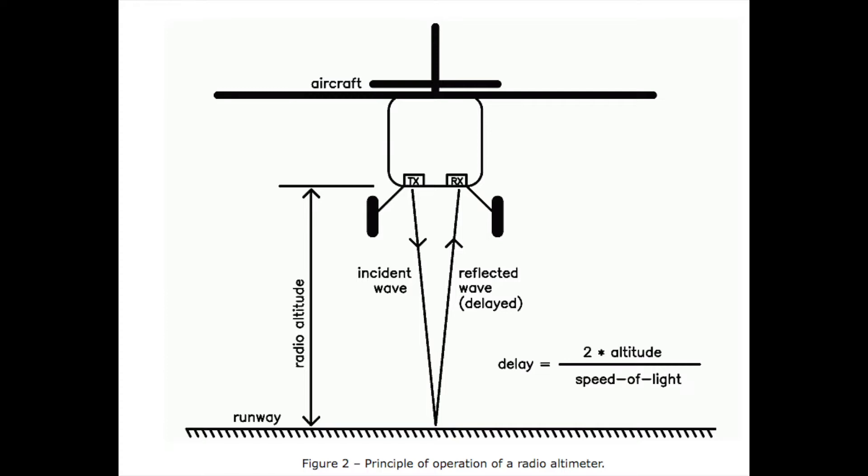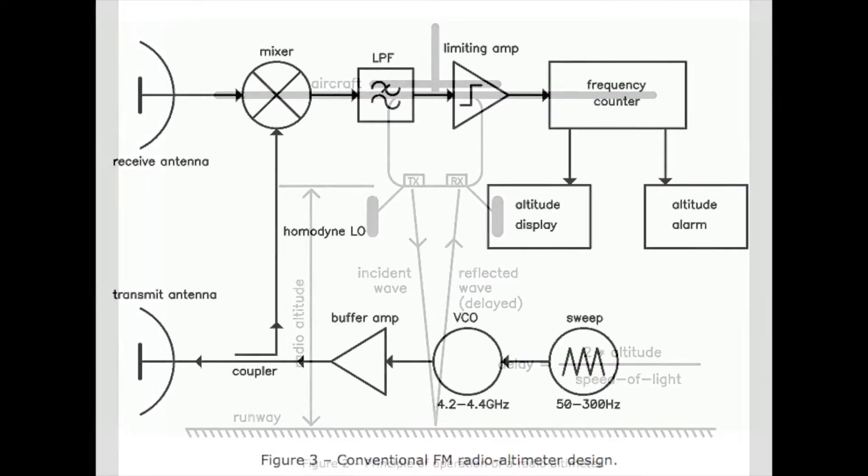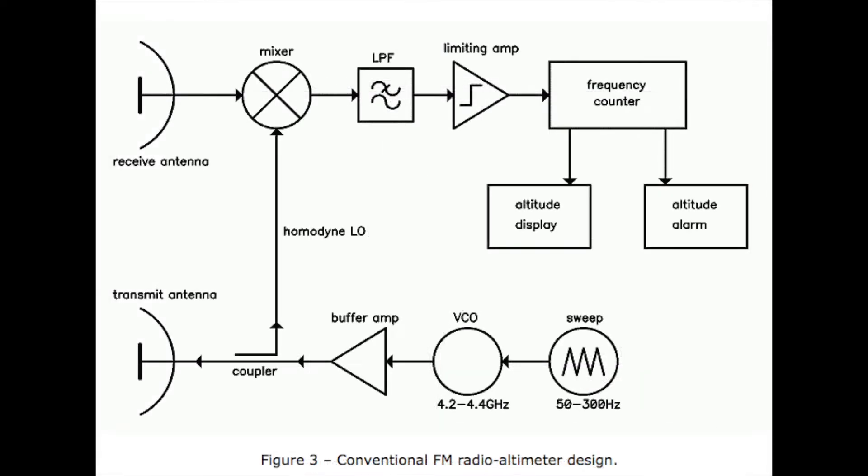In the aircraft you have a transmit antenna — it bounces off the ground to a receive antenna, processes it through its algorithms with very complicated electronics, and then it tells you how high you are above the earth.